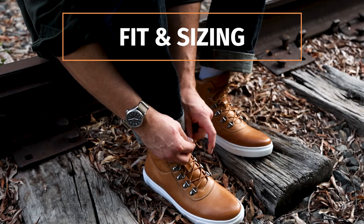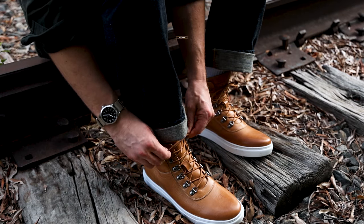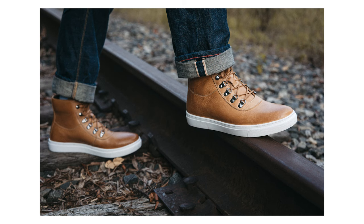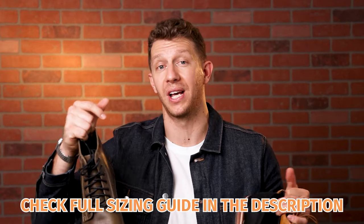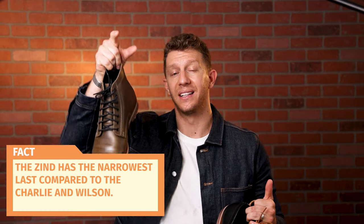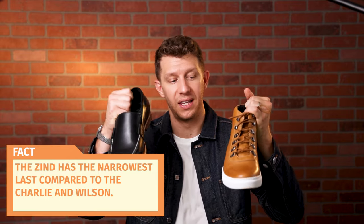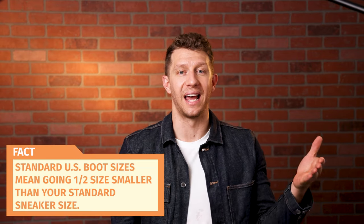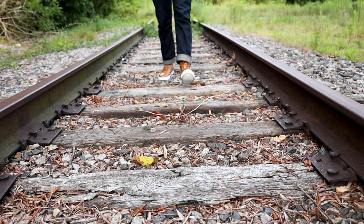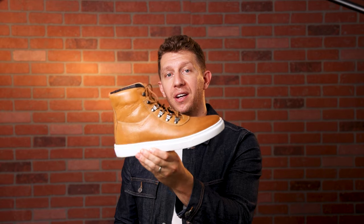As for fit and sizing, these fit pretty similarly to how most U.S. boot brands fit, not necessarily sneakers. That's definitely surprising for something like the Wilson loafer, and it's also important to note for the Charlie, which is kind of like a hiking boot slash sneaker hybrid. I actually wrote a full in-depth sizing guide to Helm — you can check that down below. Basically, I found that the Zind surprisingly had the narrowest last of all three, while the Charlie and Wilson are a little bit more spacious. When getting Helm shoes or sneakers, make sure you go a half size down from your normal sneaker size. I have the 10D in the Charlie, and I normally get a 10.5 in sneakers like Nikes, so the half size down gave me the perfect fit with both the Charlie and the Wilson.